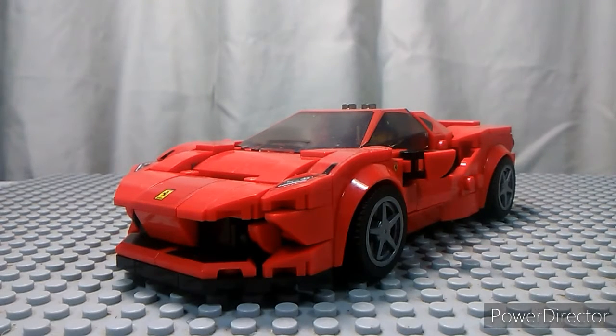Hello everyone, Brick of Source 227. Today we're going to be doing a review on the LEGO Set 76895 Speed Champions Ferrari F8 Tributo. Let's get started.